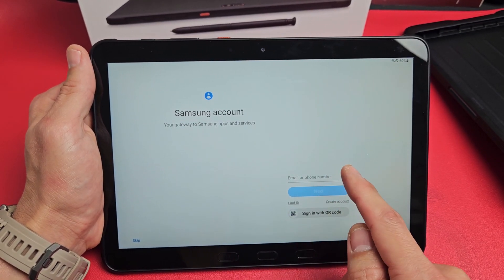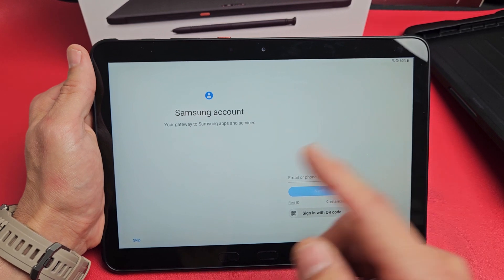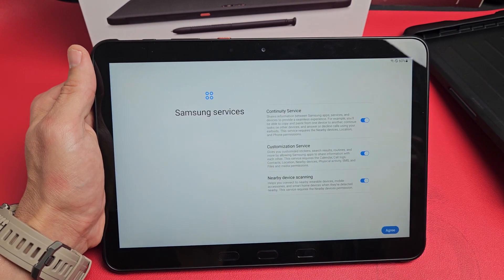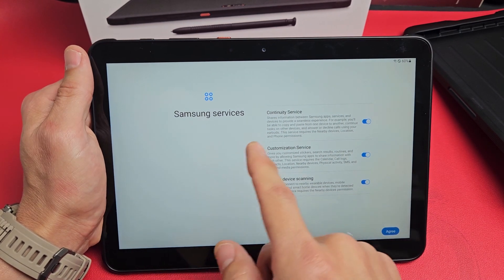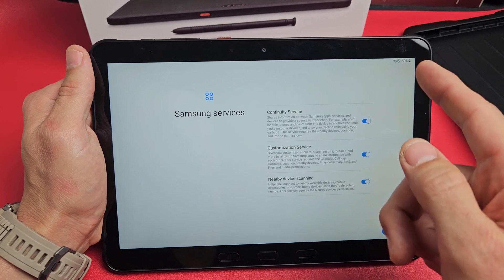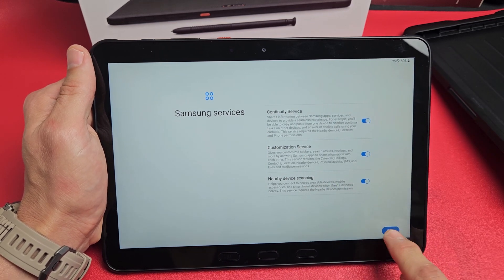Samsung account — you can sign in, create an account, skip and sign in later, or just skip entirely. Samsung services come next — these are all optional, so it's up to your preference. I'm fine with all three of them enabled, so I'm going to tap on Agree.